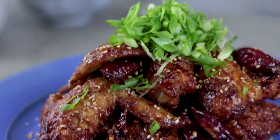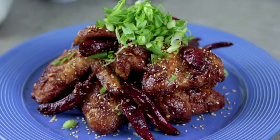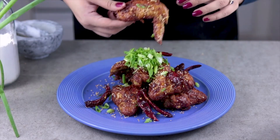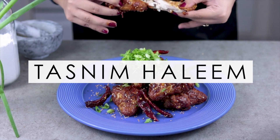And there you have it, gorgeous sticky chicken wings, perfect for entertaining or just devouring like an animal all by yourself. If you liked this video, don't forget to give it a big thumbs up and leave a comment below to tell me what you want to see next. Don't forget to subscribe to my channel, and you can also follow me on Instagram to keep in touch.